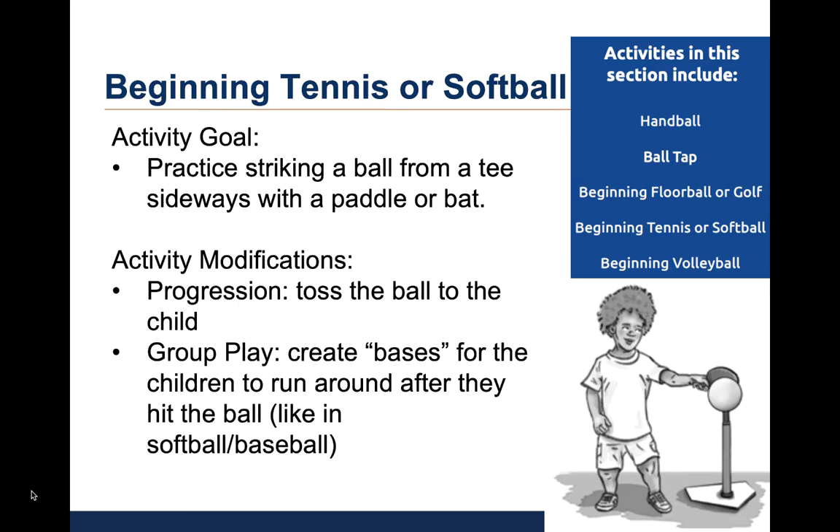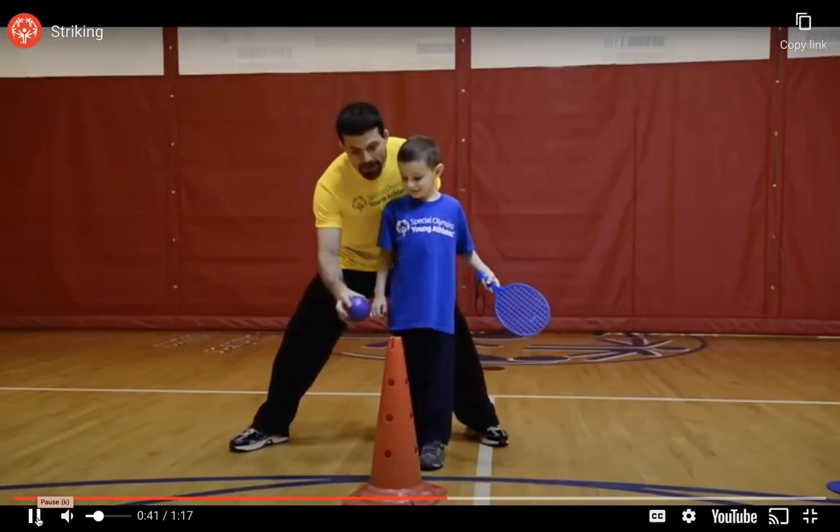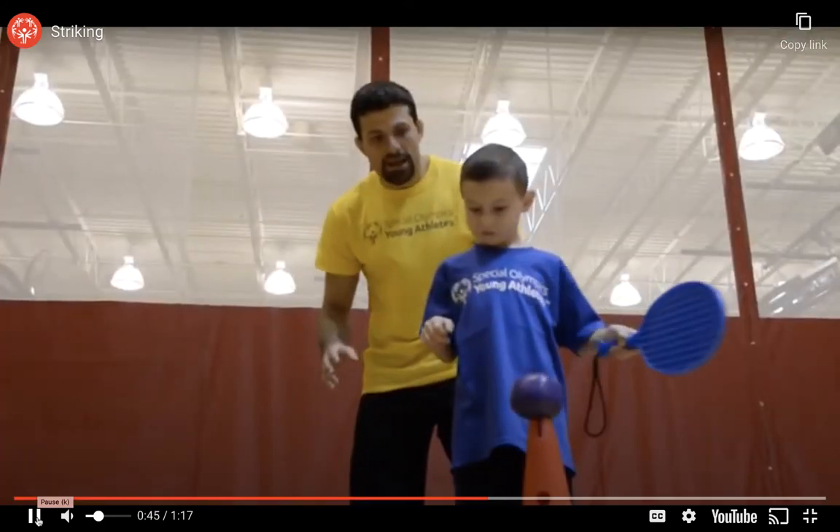The fourth activity is called beginning tennis or softball. The goal is for children to practice striking a ball on a tee or cone while standing sideways with a paddle or bat. As the child progresses, he or she can practice striking a ball that is gently tossed to them. A coach can set up bases for the children to run around after they hit the ball to mimic softball or baseball. In the video, the coach places a small ball on top of a cone and the child mostly uses trunk rotation to hit the ball with a plastic paddle. As the child becomes more proficient, the coach can encourage him to take a step with the front foot while swinging the paddle.